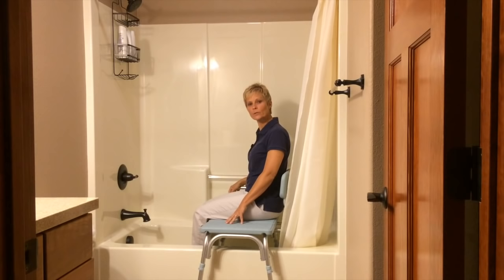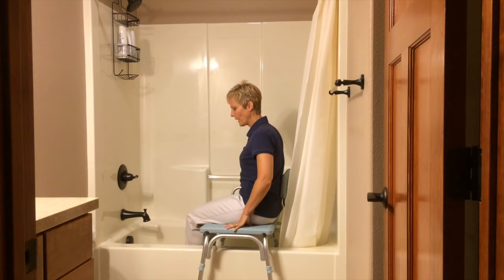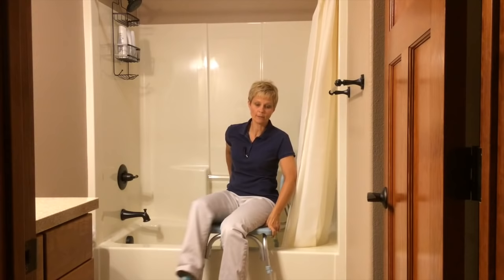Now when you get out, again you're going to scoot over as far as you can, bring your outside leg out, your inside leg out, turn around, come to the edge, and stand back up.